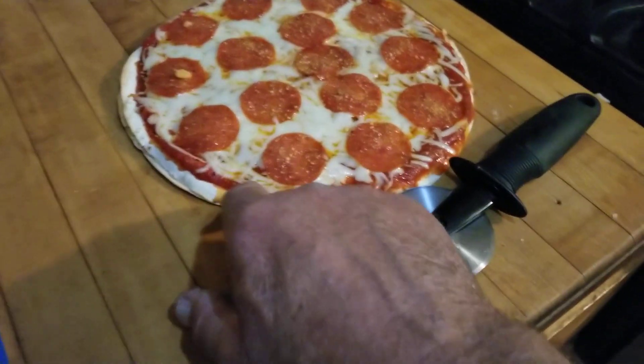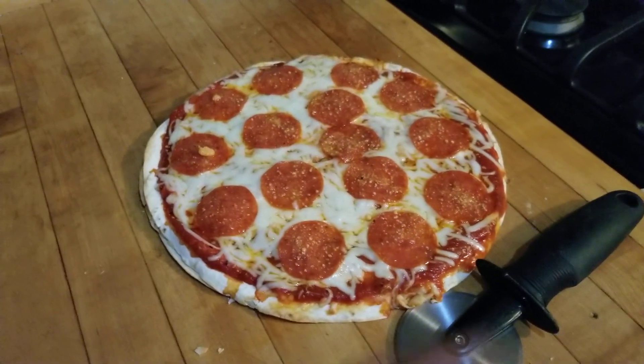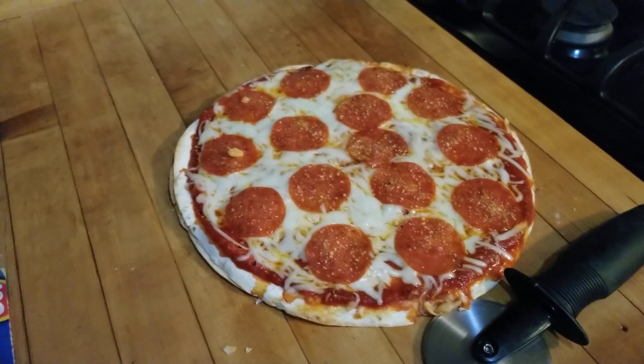Doesn't that look good? And look at this — it's nice and pliable. It's just like a regular pizza. It's ready to be cut open and eaten.